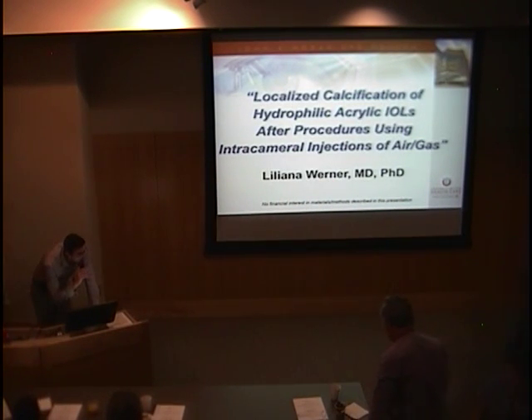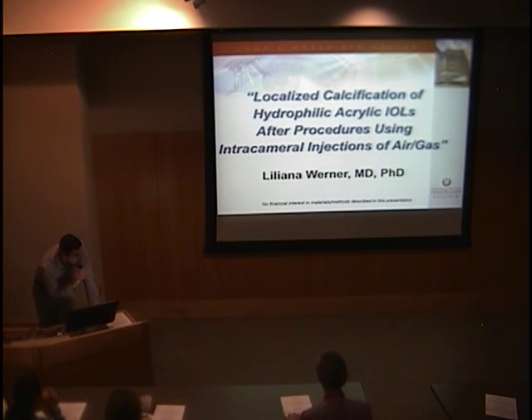Good morning, everybody. Good morning. Welcome to Grand Rounds. Today we have the privilege of listening to Dr. Warner from the Warner Mammalist Lab, who will talk about some calcifications after intracameral injections of air. These are some of the lenses currently used in the United States, so it should be very applicable to many people in the room today.